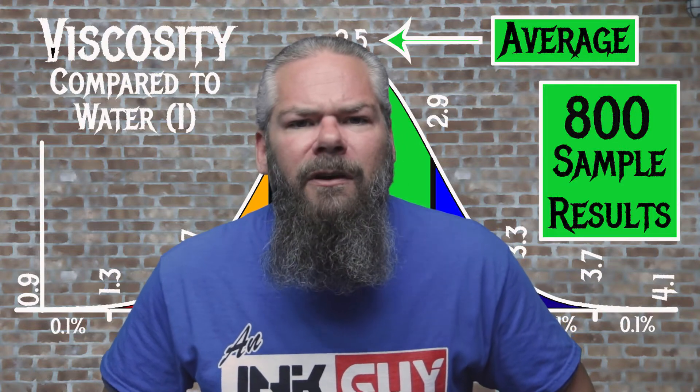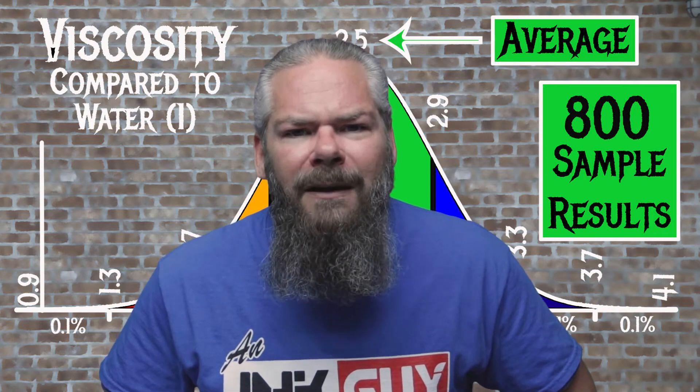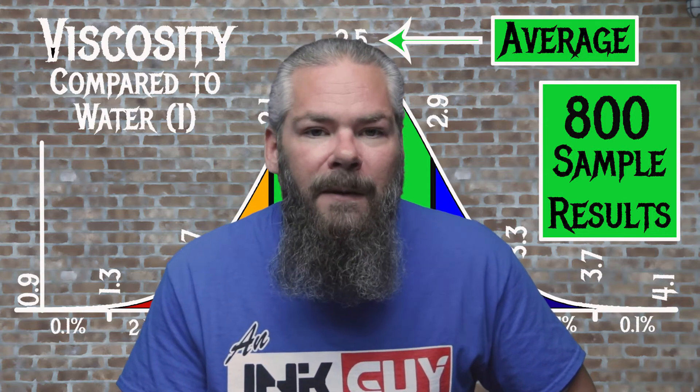For the inks tested, the average viscosity was 2.5, with the realm of normal being from 2.1 to 2.9. Pelican Edelstein's 2017 ink of the year Smoky Quartz has a viscosity of 1.72, making this a wet ink. If you're interested in how viscosity is measured, there's a link to that video down in the description.